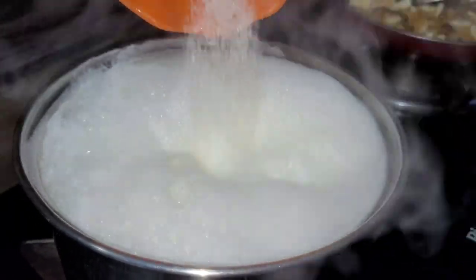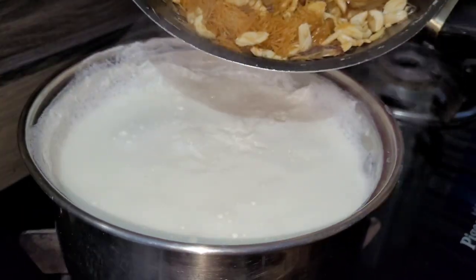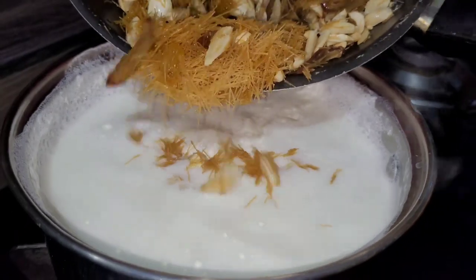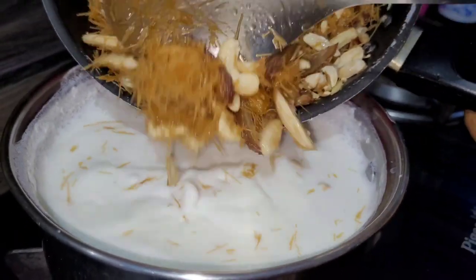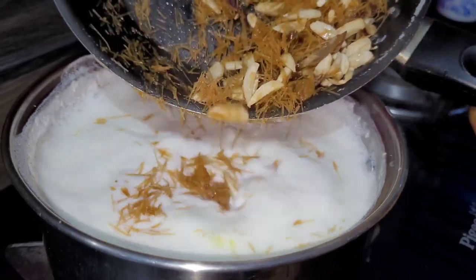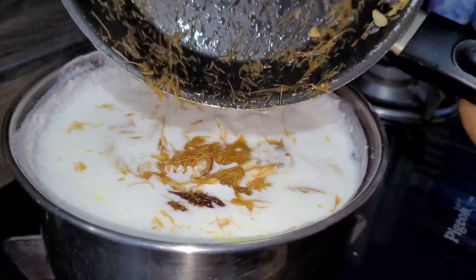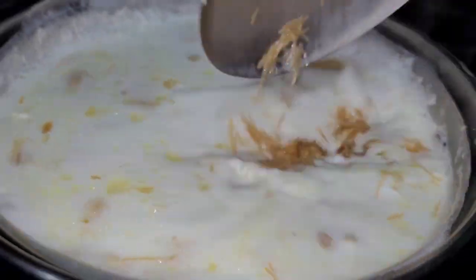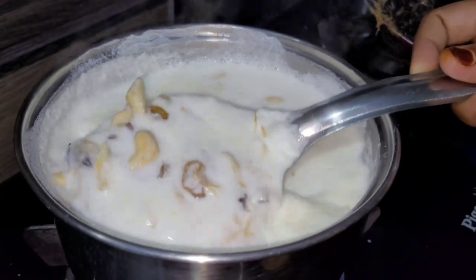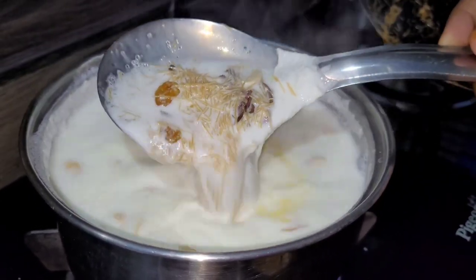Now I'm adding the sugar. After adding the sugar, we add a good amount of sugar. You can adjust the sugar to your preference.